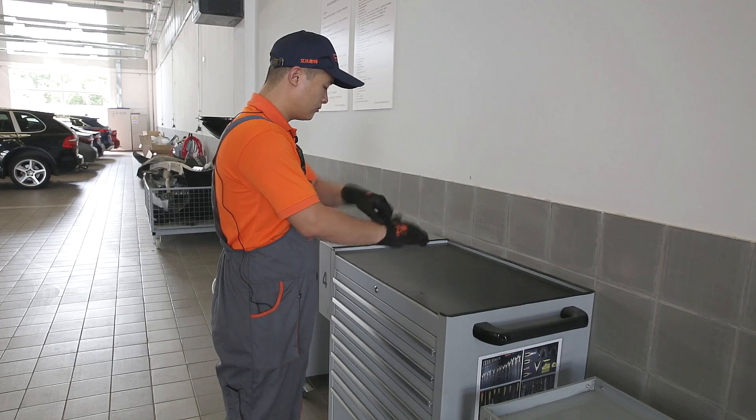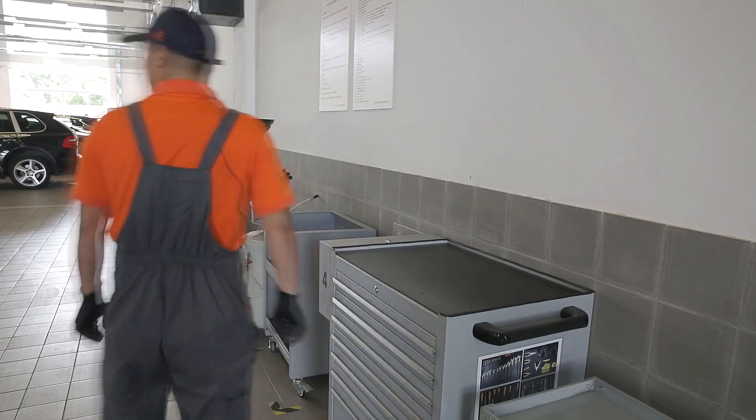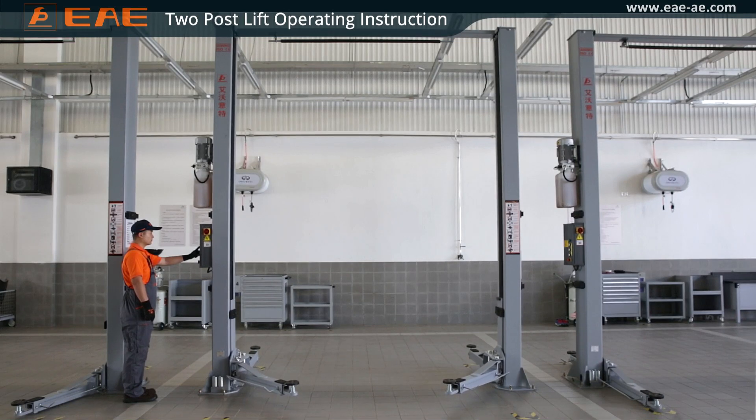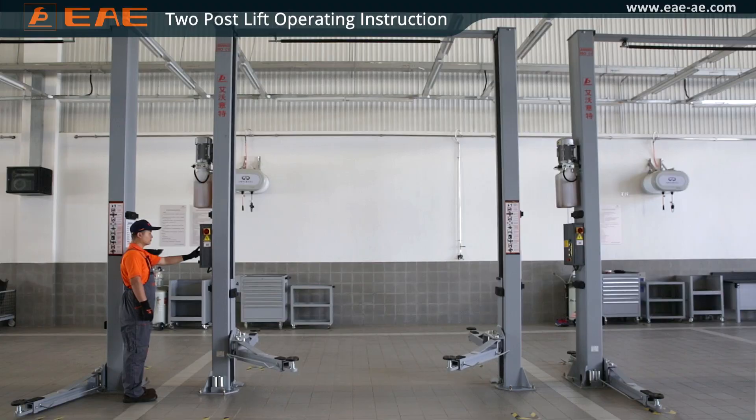How shall we make proper use of the two-post vehicle lift? Safety accidents are always heard of, but they could be maximally avoided if users are trained with proper knowledge of using the lift.